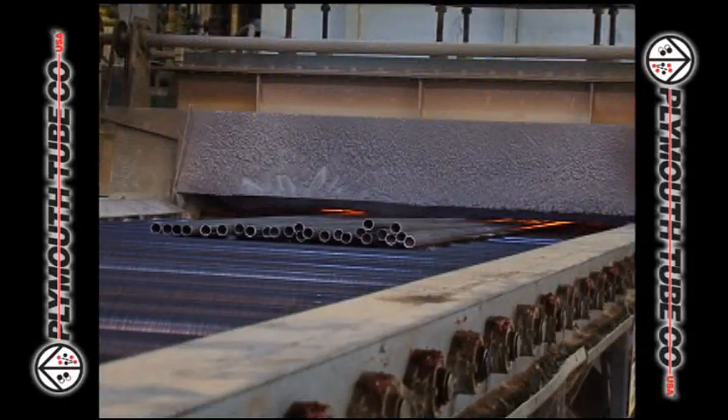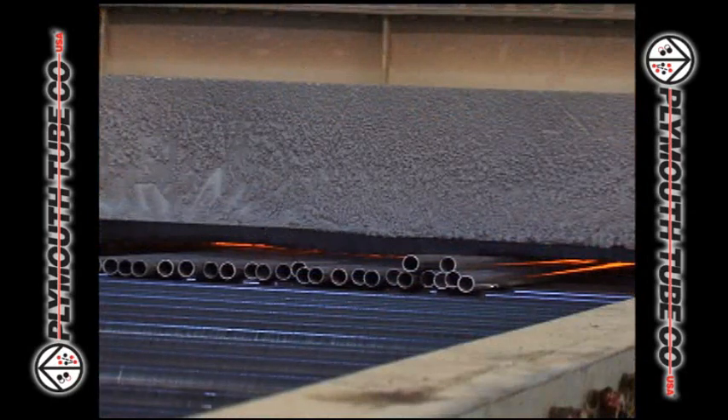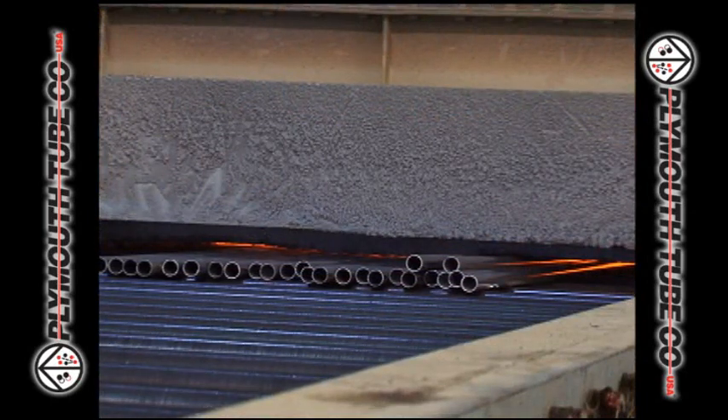After the welding process, the tubes are normalized at 1,700 degrees Fahrenheit in a controlled atmosphere to ensure that the material is completely homogeneous.